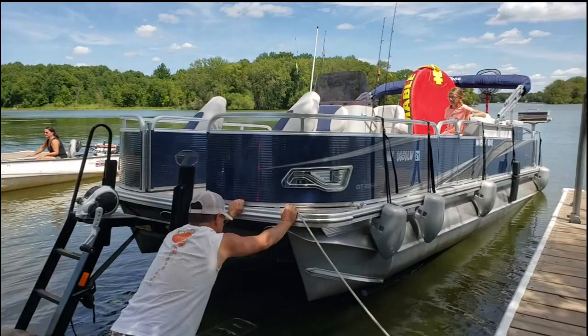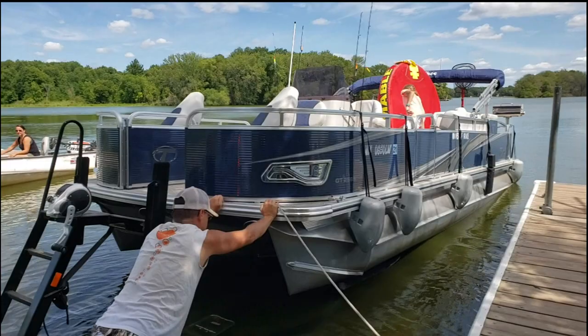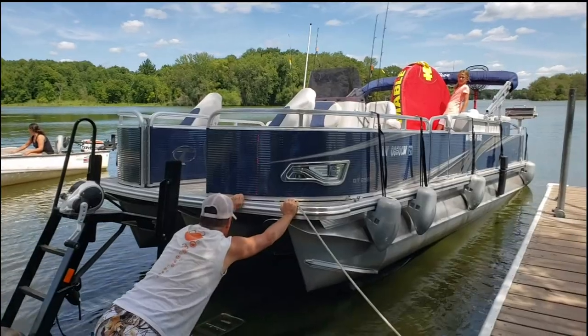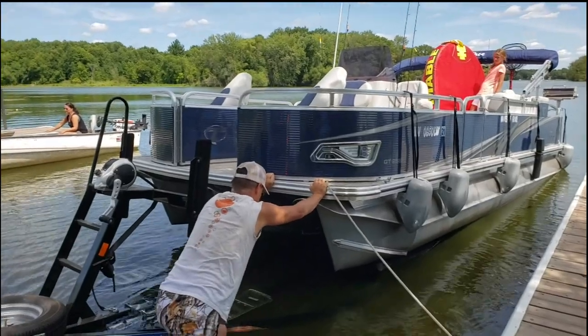I get in as far as I can. I've got the trailer completely submerged up to the spare tire. And all I can do is push and push on it. I'm convinced it's these carpet bunks they give us.